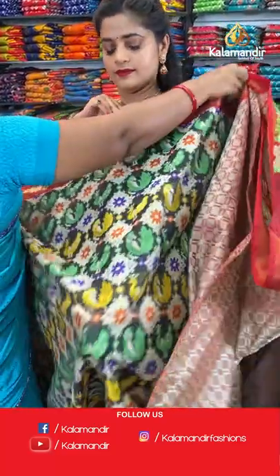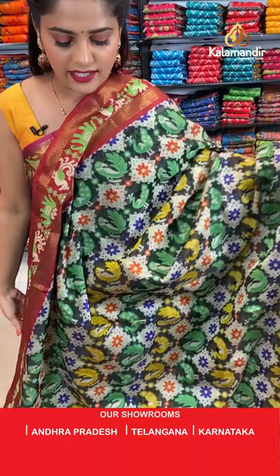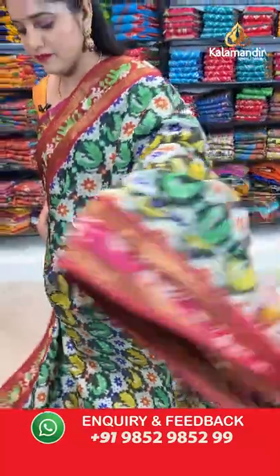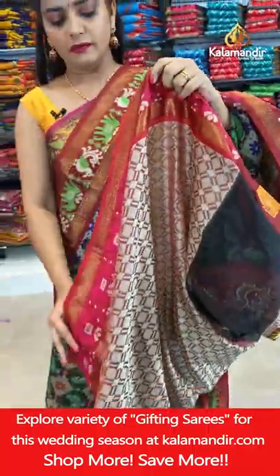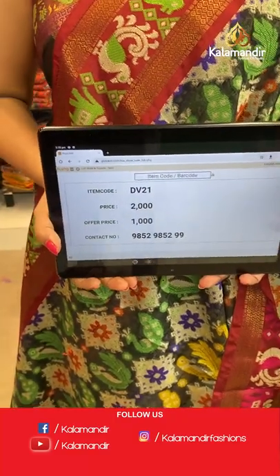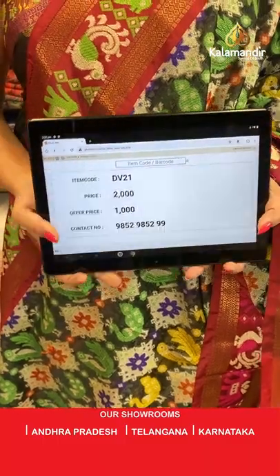Now I will show you a black colour saree — same pattern. It comes in combination; the body has thread weaving and the main colour of the border is maroon. Thread weaving work for the pallu, brocade pattern, and maroon and cream for the blouse piece. Saree code DV221, offer price 1000 rupees. Take a screenshot and send it to our WhatsApp number 98529599.